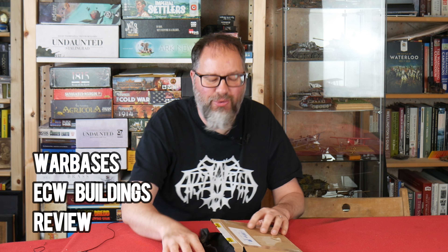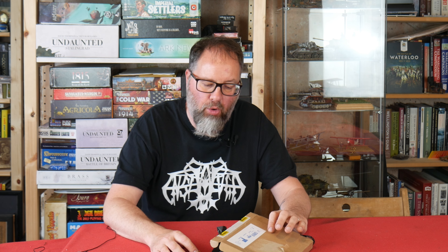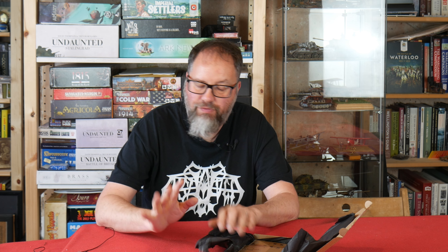Hello Steelers and welcome to this review of some brand new buildings from Warbases. Glenn got in touch the other week and asked if I'd be interested in having a look at these and reviewing them, so I said yes of course I would. As far as I'm aware these are going to be released on the 19th of July over on the Warbases website, and they are 15mm English Civil War buildings.